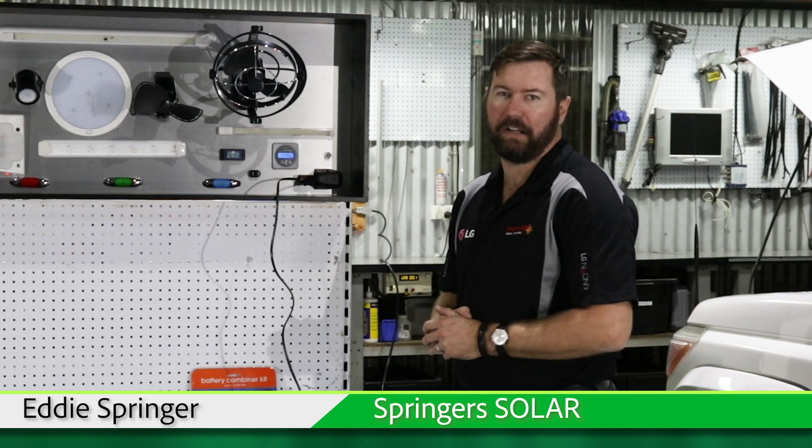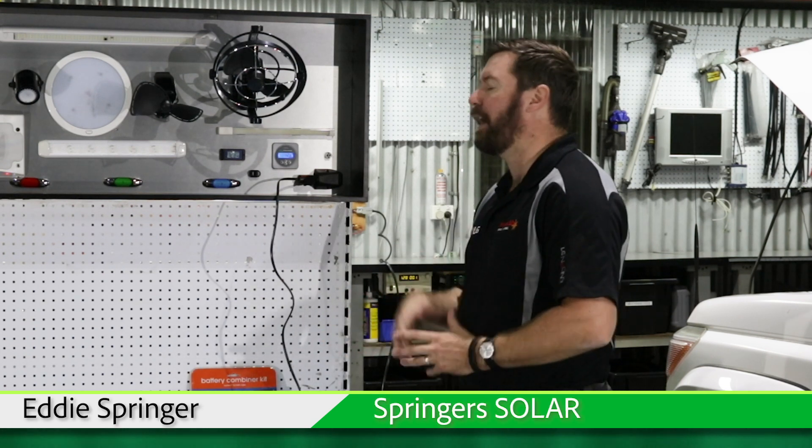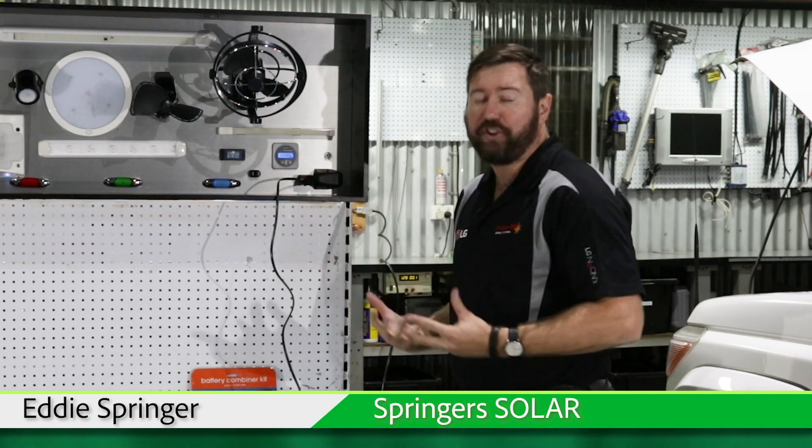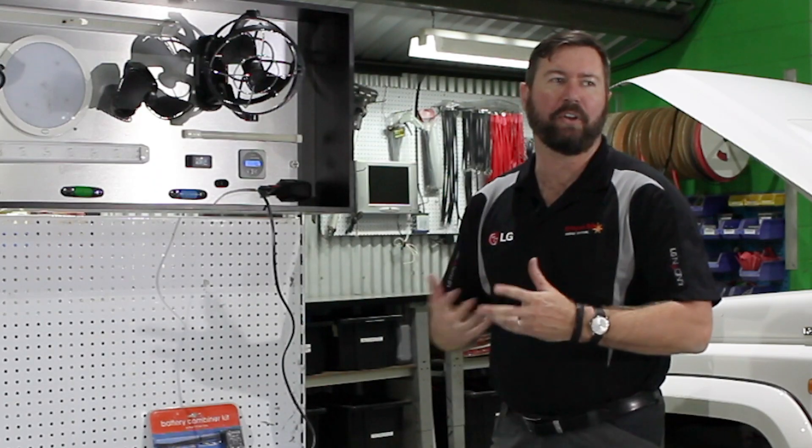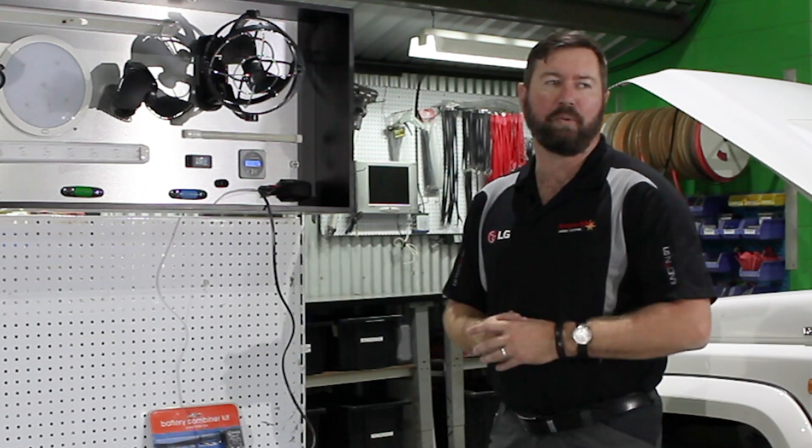G'day, Eddie Springer from Springer Solar here to talk to you about appliances, energy draw, and wattage of different appliances — what's practical and what's not so practical to run while we're on the road.